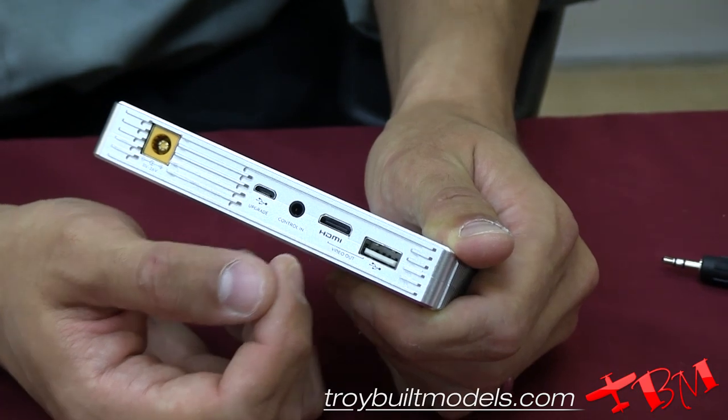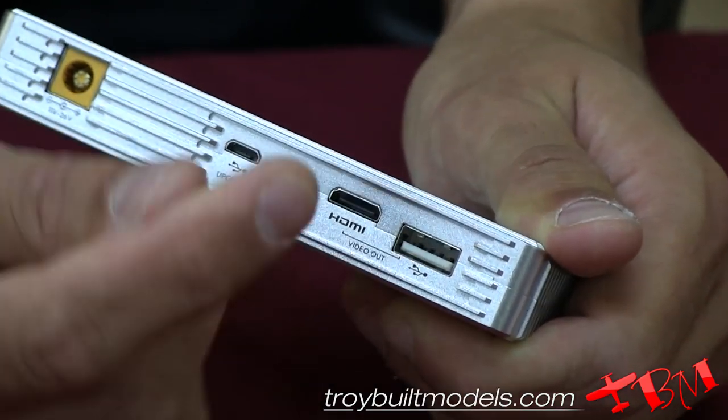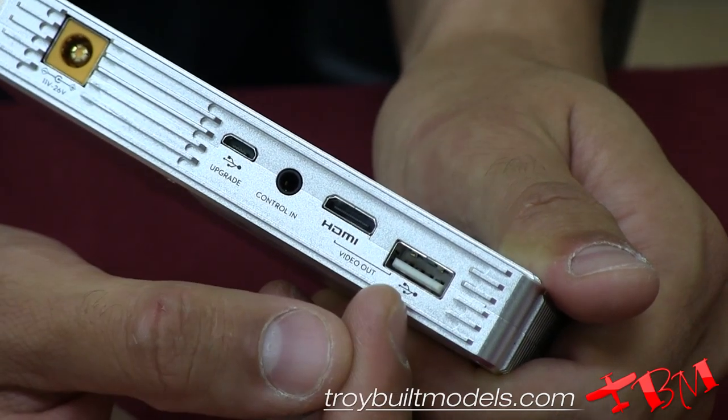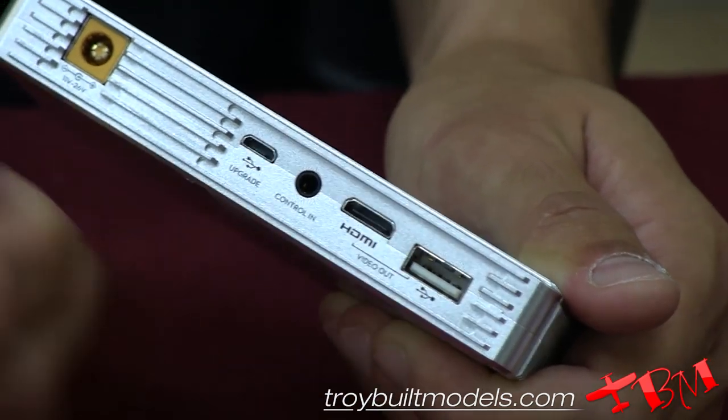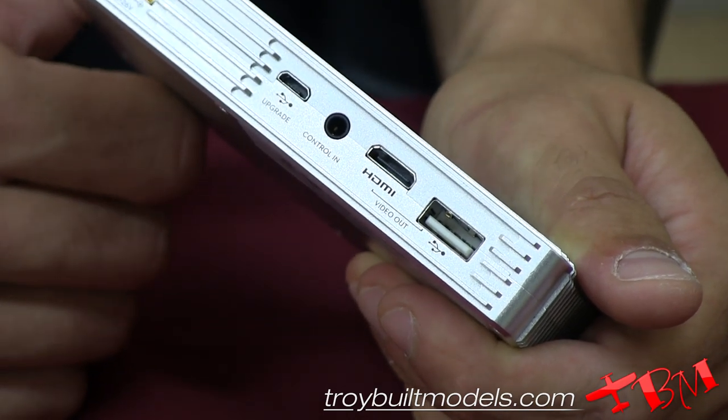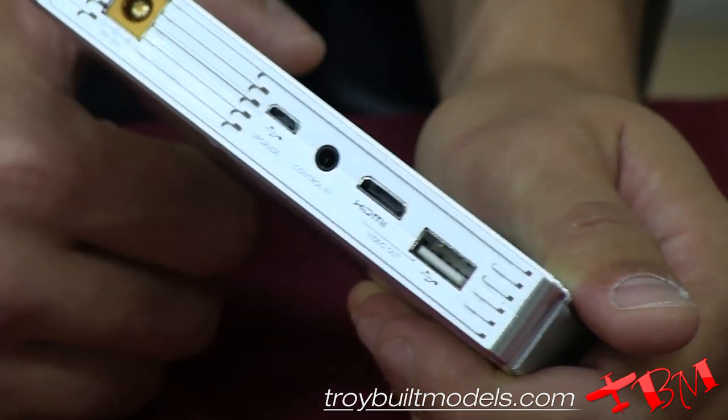The last two ports here are your video out ports — you have two options. We have a mini HDMI which you can send out to any monitor or screen that you may have. We also have a USB which is designed to go out to your smartphone, and the Lightbridge system currently works on most Android devices.